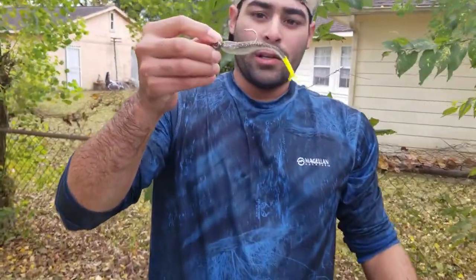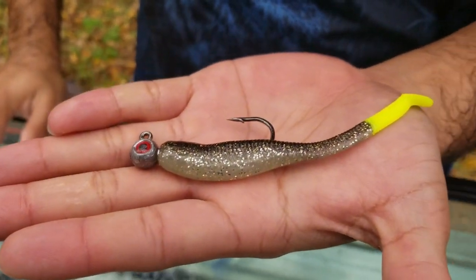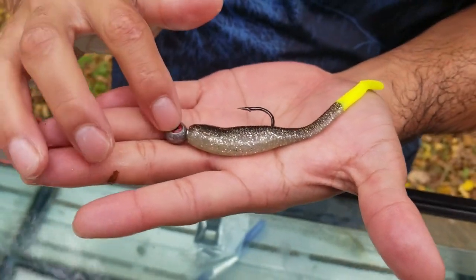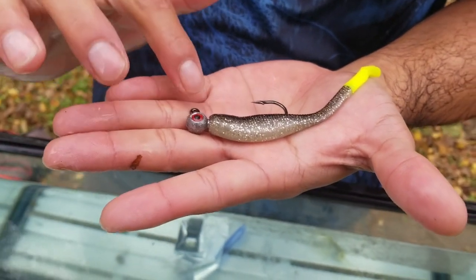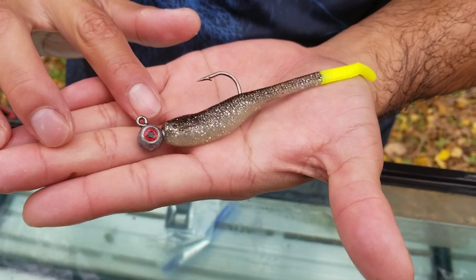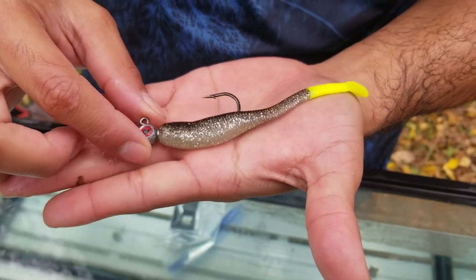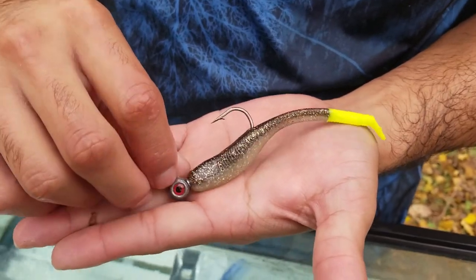This is my go-to lure — this is a Down South Lure, the LaRue Salt and Sassy. I mostly use the one with the shorter shank, but the reason I like this one is because of the eye. You see how the eye is red? This imitates a dying baitfish. So when fish see that red eye, they think of it as blood.